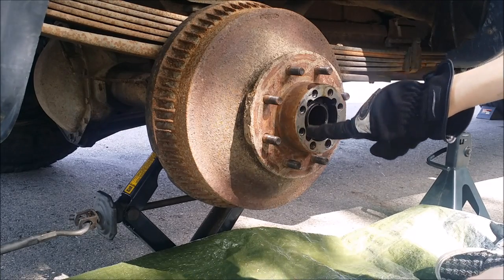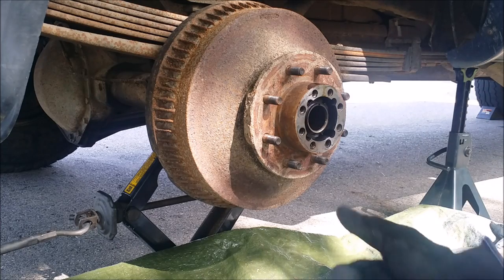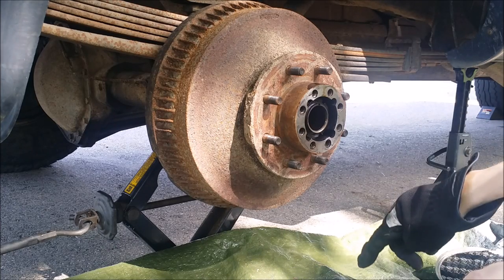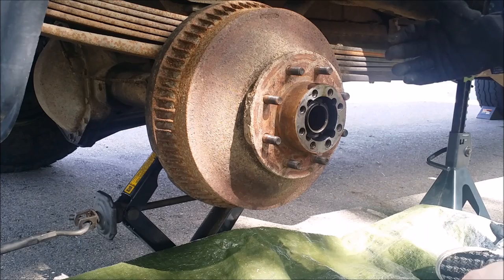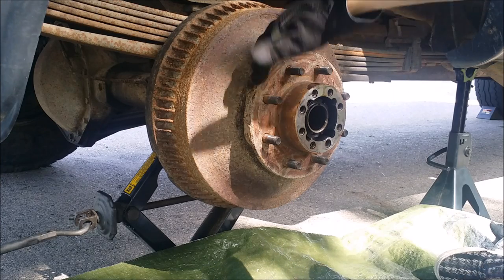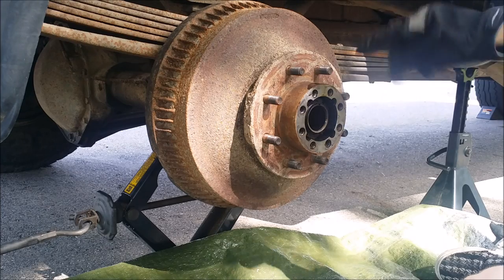Be careful not to beat on this section right here, because if you do that you may ruin your seal for your axle. You may leak some fluids, which will end up locking up your diff in the long run and lead to some pretty expensive repairs. Make sure you hit on the outside part - the stuff that's all steel and doesn't need to be flat and machined.